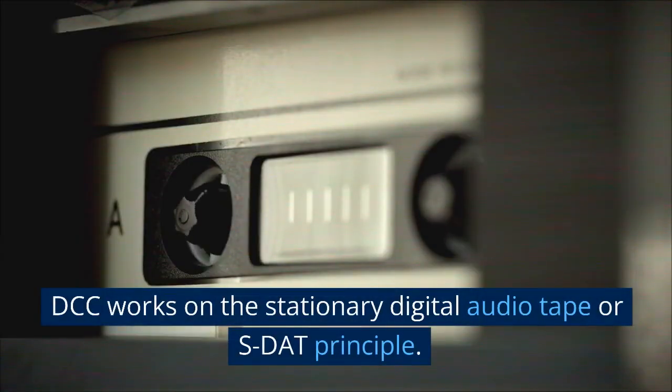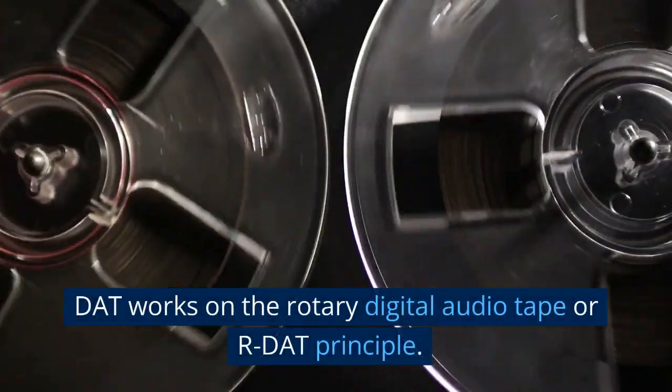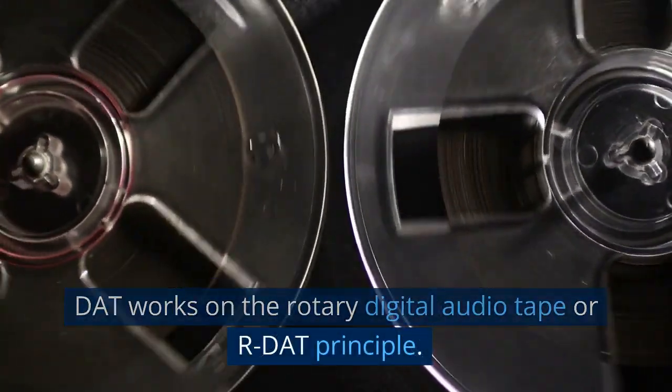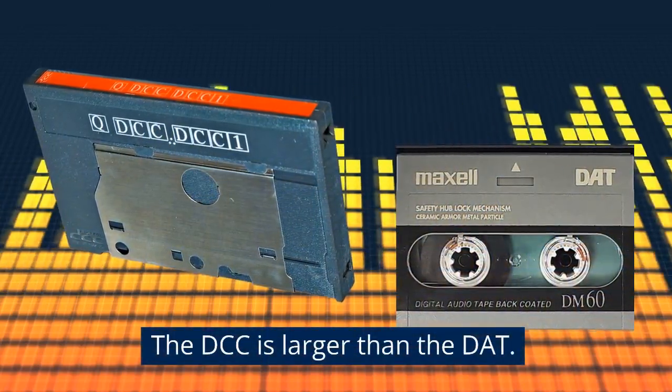DCC works on the Stationary Digital Audio Tape, or S-DAT, principle. DAT works on the Rotary Digital Audio Tape, or R-DAT, principle. The DCC is larger than the DAT.